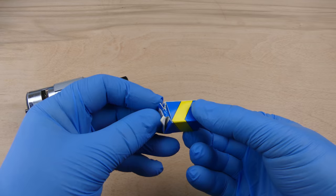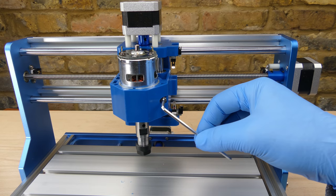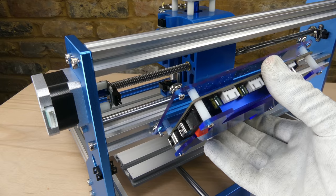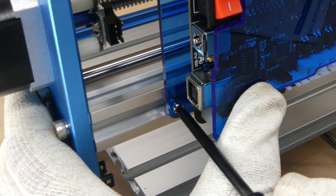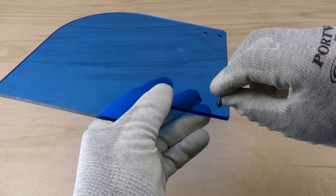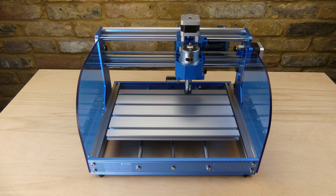The collet is installed into the collet holder and the spindle motor is installed into the motor holder on the Z-axis. The controller is mounted onto the gantry frame using M3 8mm set screws and T-nuts. The T-nuts turn and lock as they are tightened. Next, the acrylic side plates are attached to the frame using M5 10mm bolts and T-nuts. That's the basic mechanical construction finished.